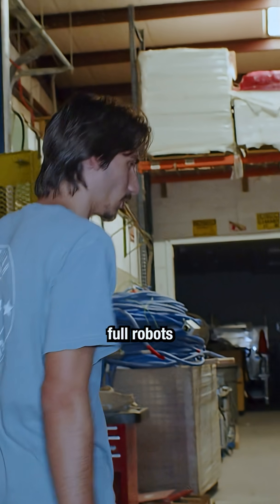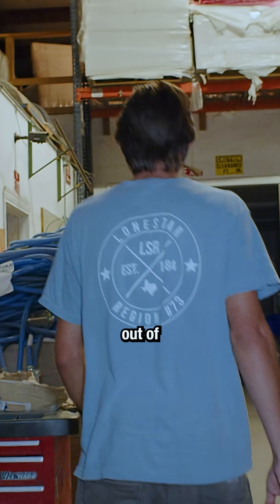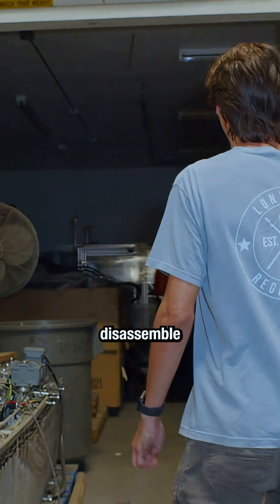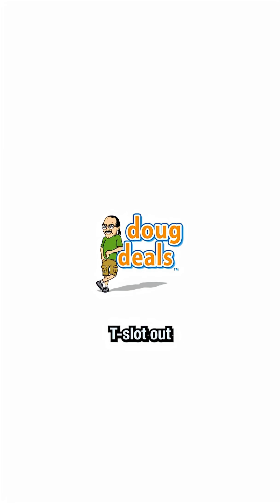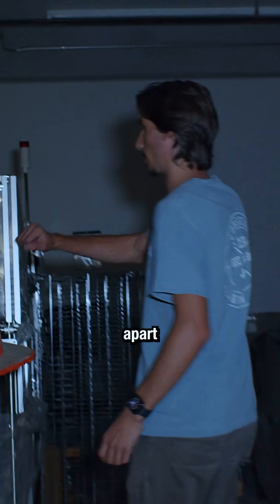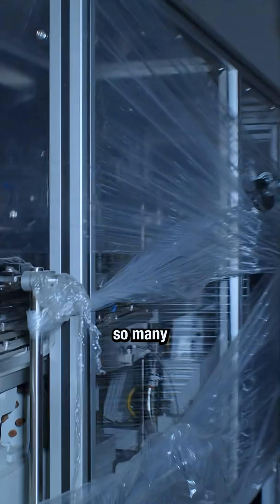They're taking T-slot out of full robots and working environments — people are getting rid of their stuff, disassembling all these machines, and pulling all the T-slot out. Look at that 4590, all these machines are going to come apart and all the T-slot is being taken out.